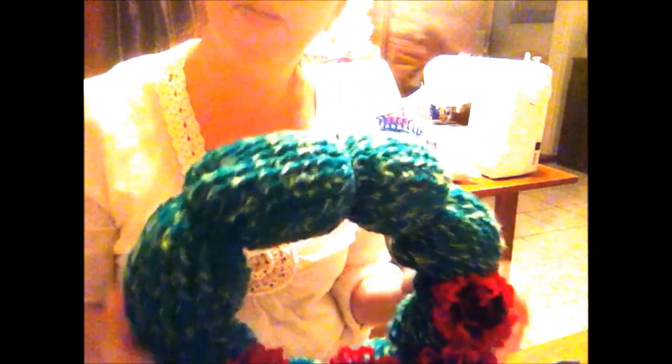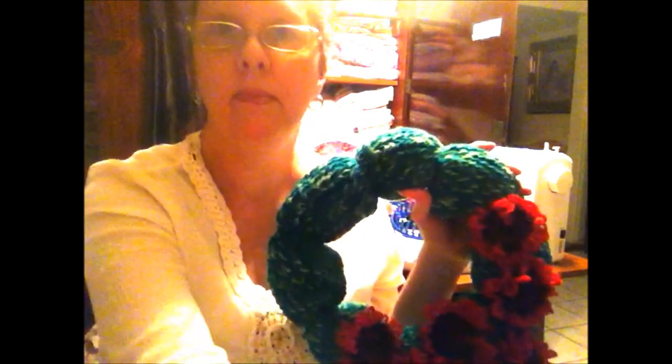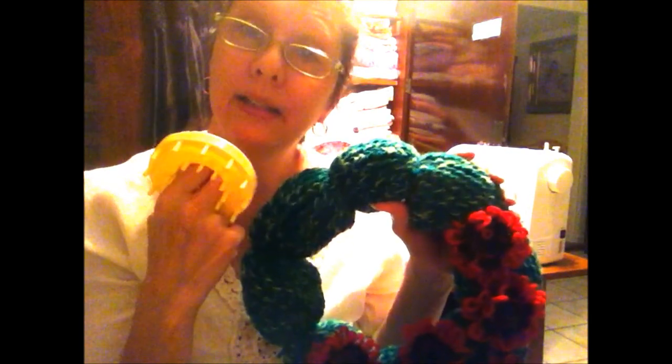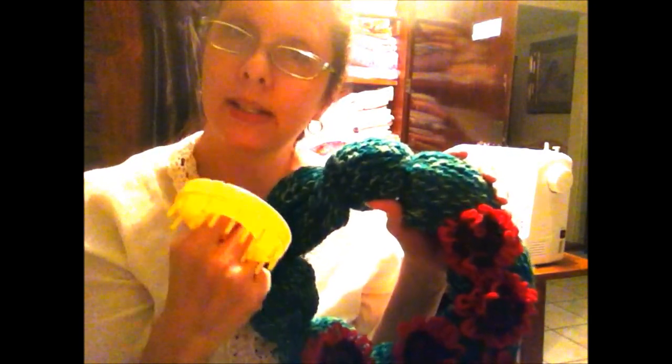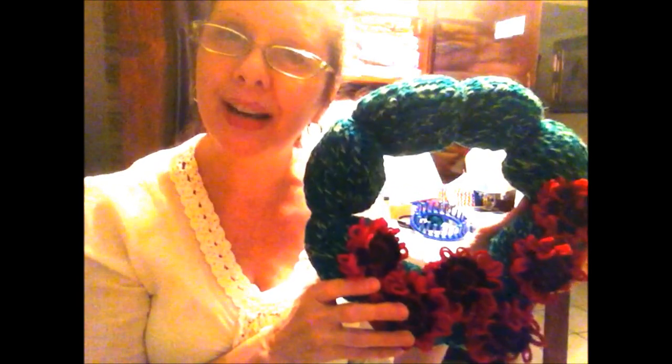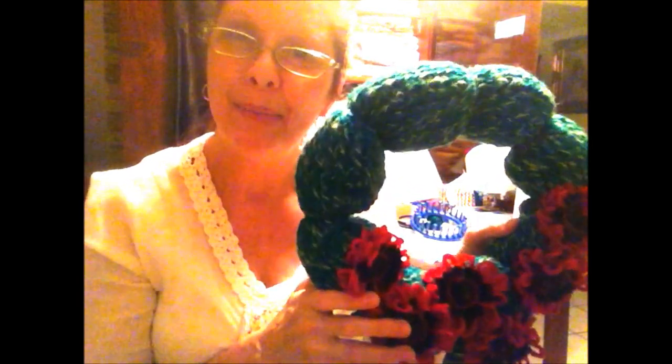I did 32 inches on a five-inch diameter loom. If you didn't want to do poinsettias, you could use the same flower loom to make little red and white booties like Christmas socks and put those around the wreath instead — that would be cute too. This has been Angie from Canterbury Trails Farm and I hope you had fun with me today. Bye!